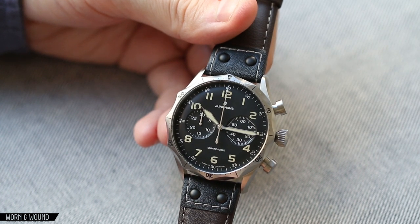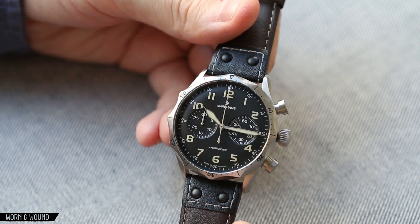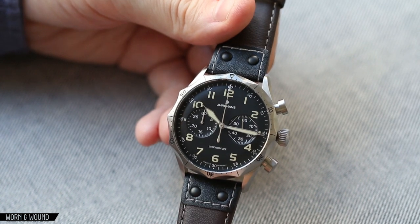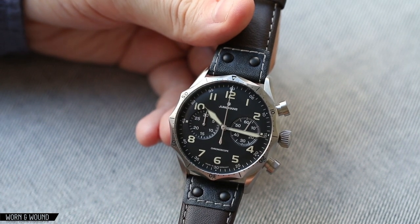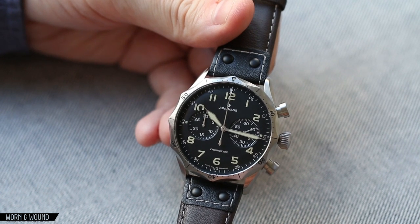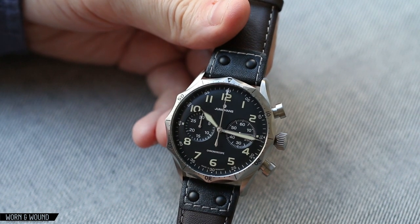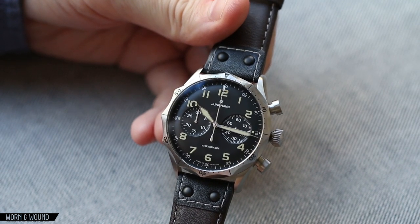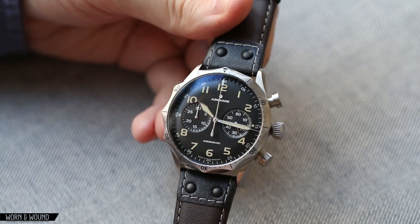It's powered by an automatic chronograph, the Caliber J8880.4. We've seen a similar movement before in the Meister Telemeter Chronograph, but that was the 8800.3 — a 2892 with the Dubois de Praha 2030 module. I don't know the exact difference between the 0.3 and 0.4 version, but all of the functionality is exactly the same. It's made in Germany, as all Junghans are, and this one comes at a higher price of $2,465, which I think is still a fairly great price for a watch of this build quality and design sensibility.